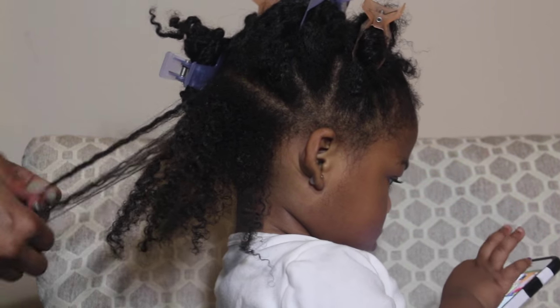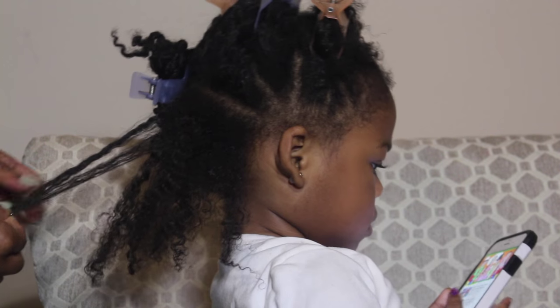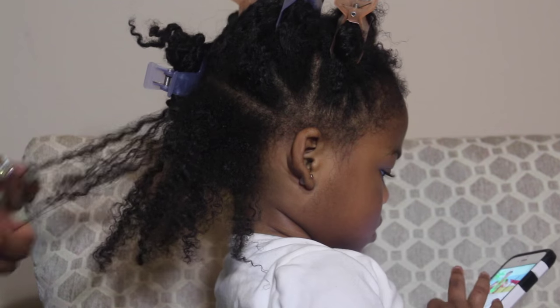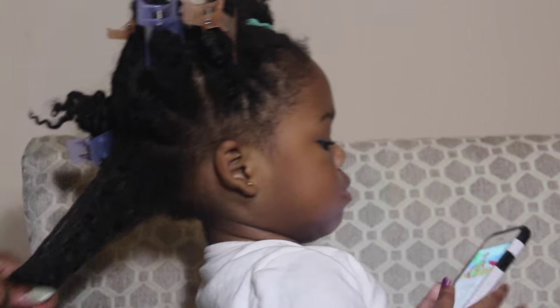So what I'm doing is I'm spritzing her hair and I am adding the Moisturizing Mist. Once I put the mist in her hair, what I like to do is detangle with my fingers. I find this is the best way to get out knots and tangles without using combs, because I do not comb her hair.